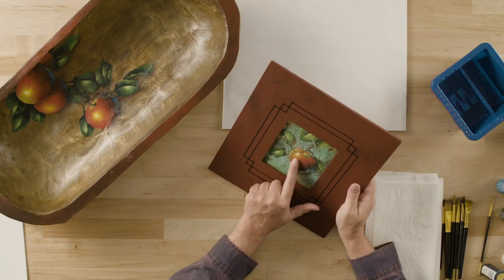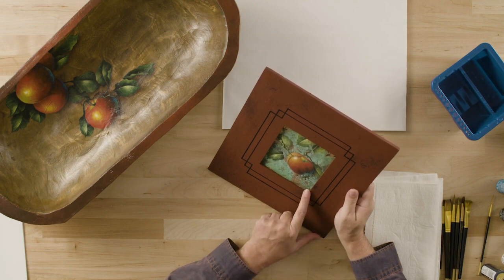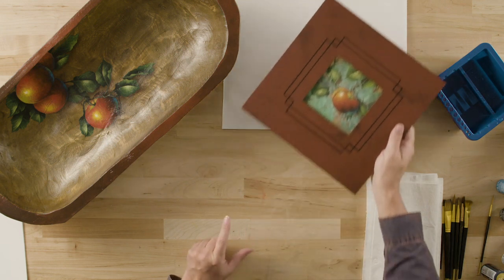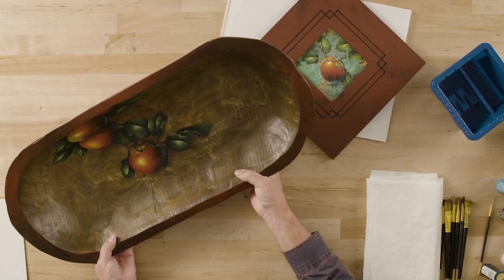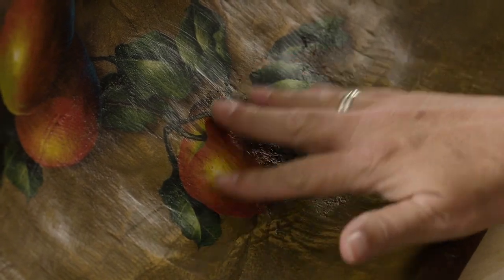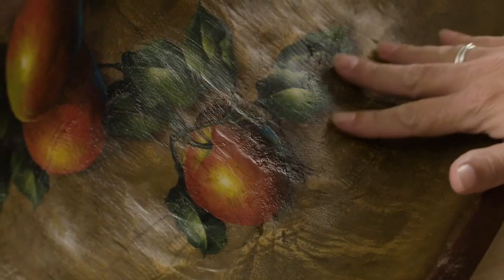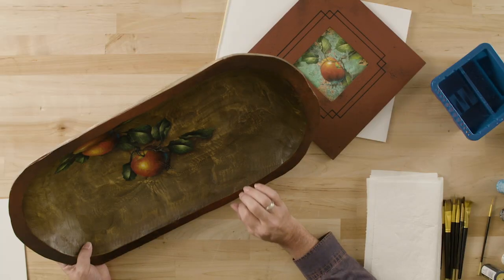Today we're going to show you how to paint a nice bright red juicy apple. This is the apple that we have as part of the Let's Paint kit, and you'll have a nice beautiful photograph of this apple. I wanted to take a moment and show you how you can paint on other things. This was a large carved wooden bowl that I found at a craft shop, and I painted a similar design of apples on this. You can see these apples are painted on a stained background, and I'm going to show you the really interesting copper background that we're going to paint on today.